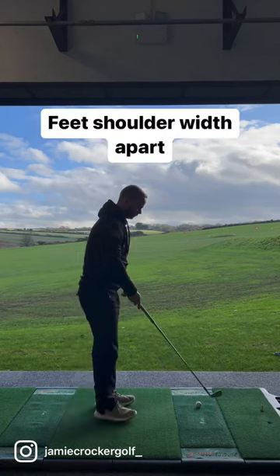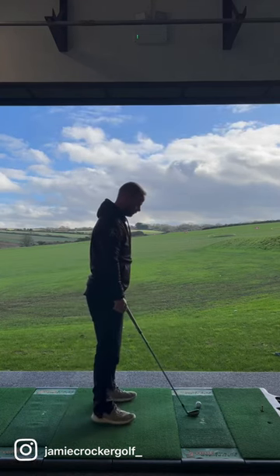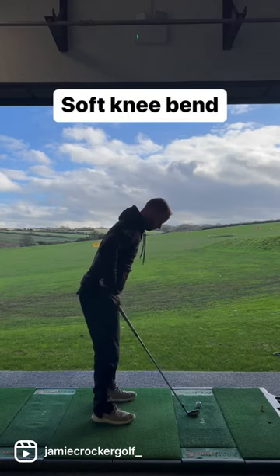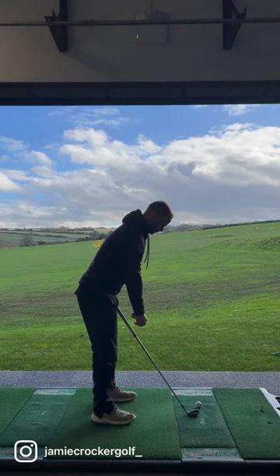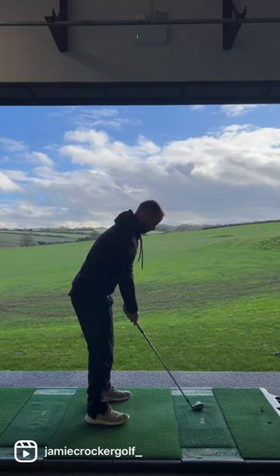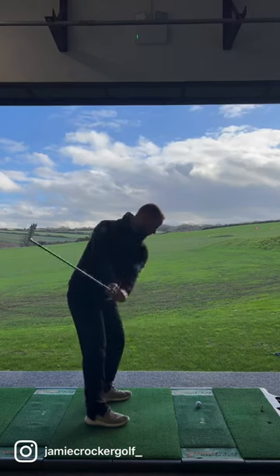Set yourself up roughly where your feet are shoulder width apart. From here, let the club sit along your leg and create a very soft amount of knee bend and hip bend, tilting your chest forwards. From there, let your arms hang naturally and grip the club. From here, shuffle your whole body until the ball is lined up to the middle of the face. Here is your set up position.